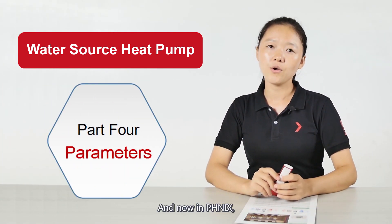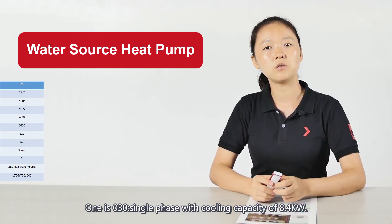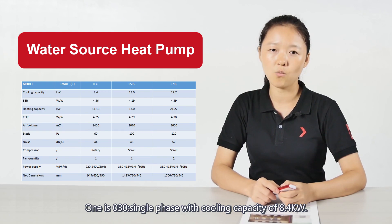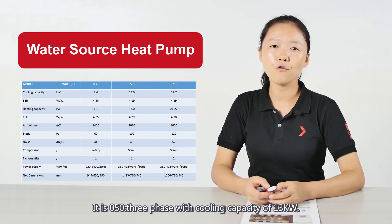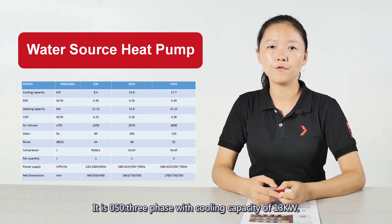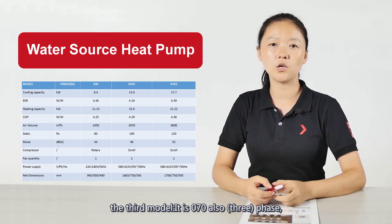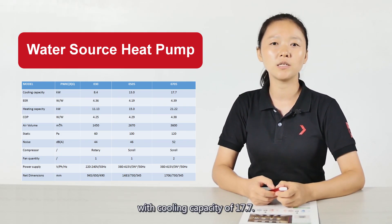Currently in Phoenix, there are three different models. The first is the 030 single-phase model with a cooling capacity of 8.4 kW. The second is the 050 three-phase model with a cooling capacity of 13 kW. The third is the 070 single-phase model with a cooling capacity of 17.7 kW.